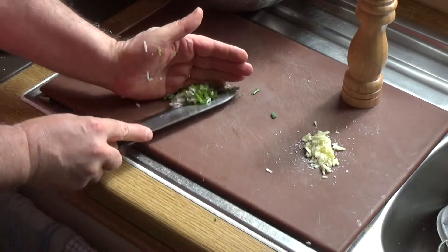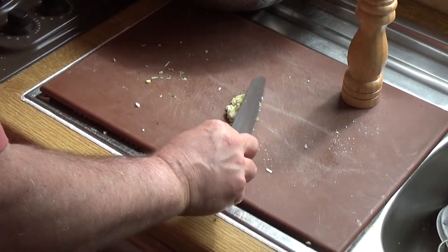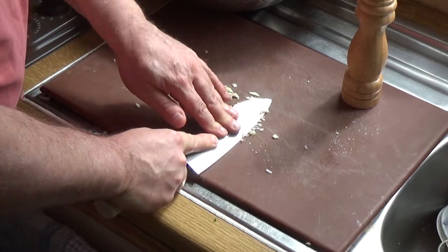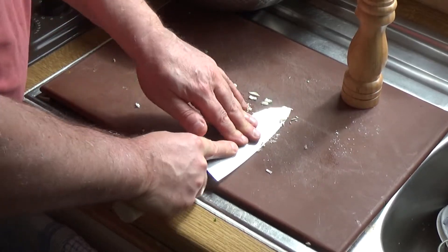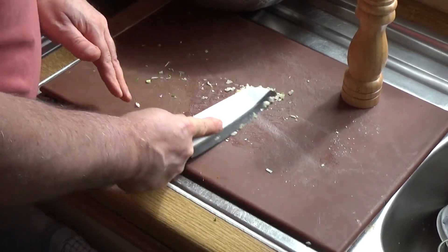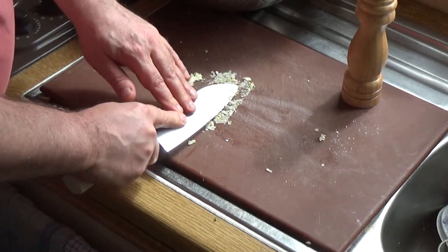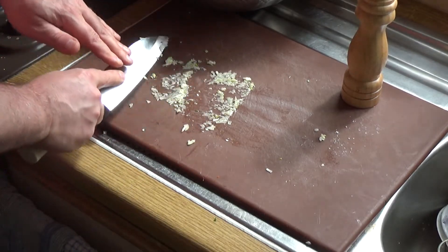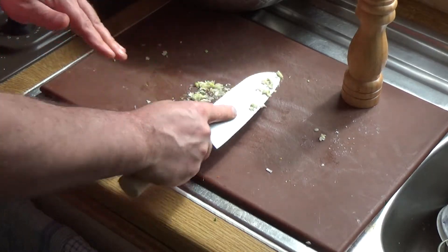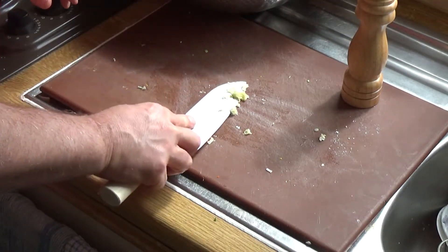Then I've got some garlic — about three cloves — with some salt. What I'll do is use a bit of salt to help break it up, mash it up nice and fine. That's just by drawing the blade and pressing down, drawing it towards you with the salt. You'll see that minces up the garlic nicely.